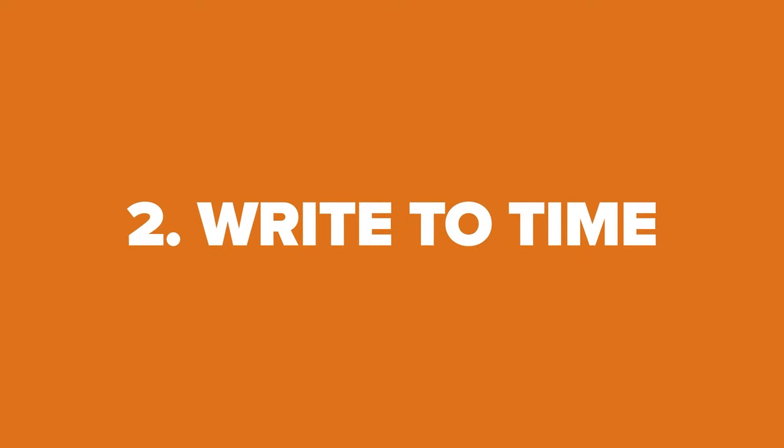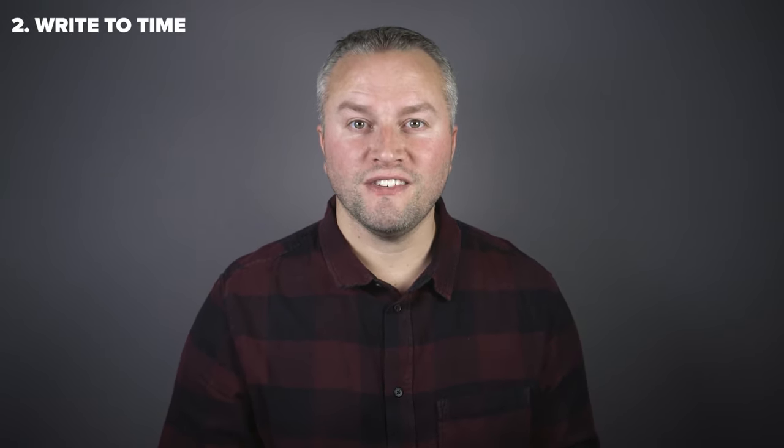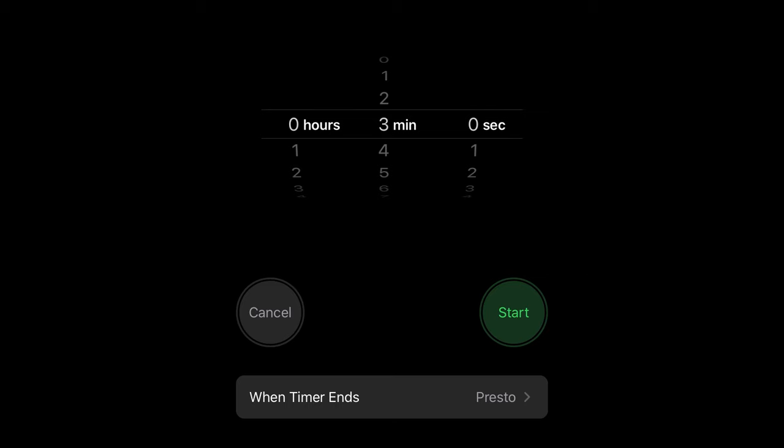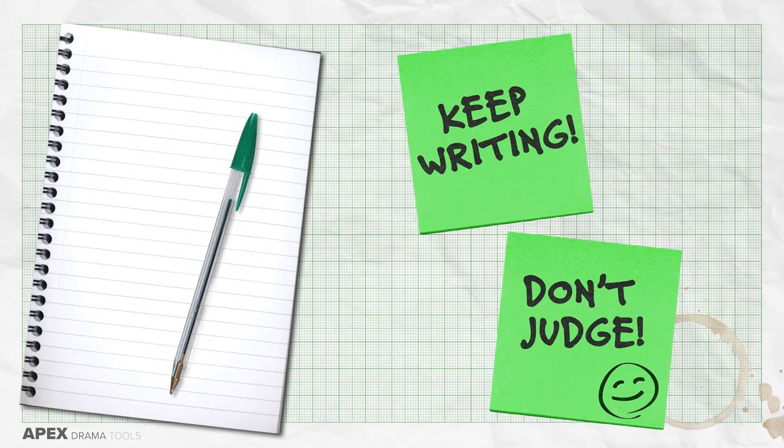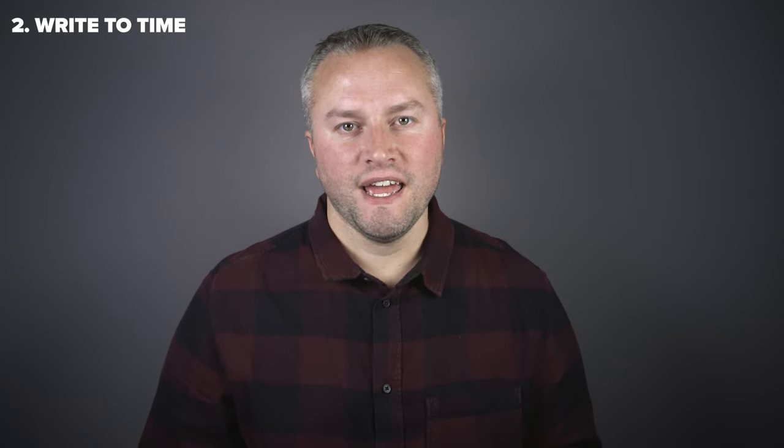Write to time. One of the most successful ways of writing text is to give yourself time constraints. Give yourself three minutes, five minutes or ten minutes to write something. Use a pen and paper and keep writing. Don't stop and overthink or judge what you're putting on the paper. Just keep writing continuously so the words are almost like a stream of consciousness. Some of it may be terrible, some of it will be okay, and some of it will be brilliant.